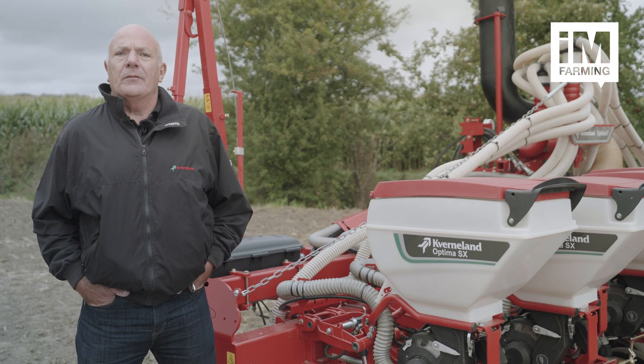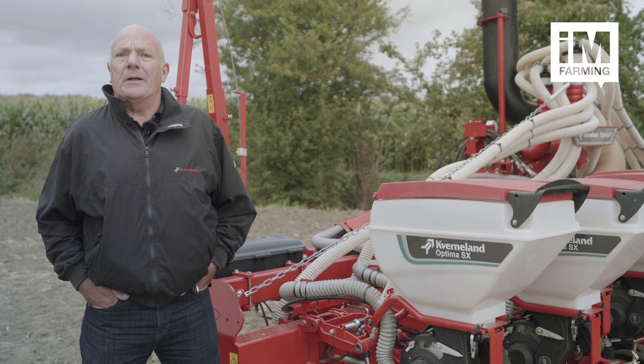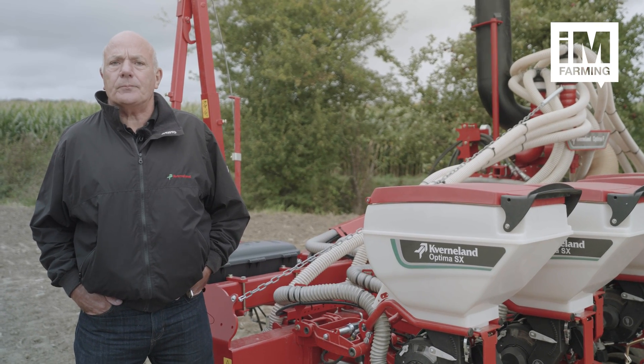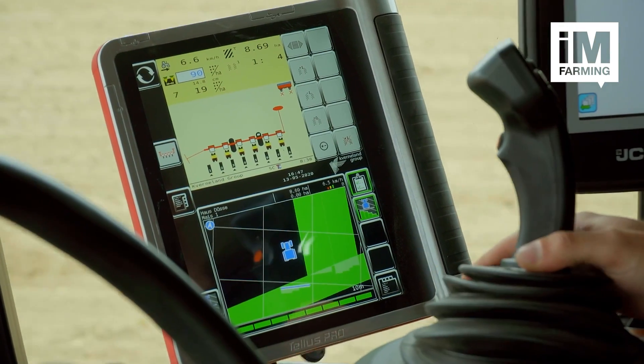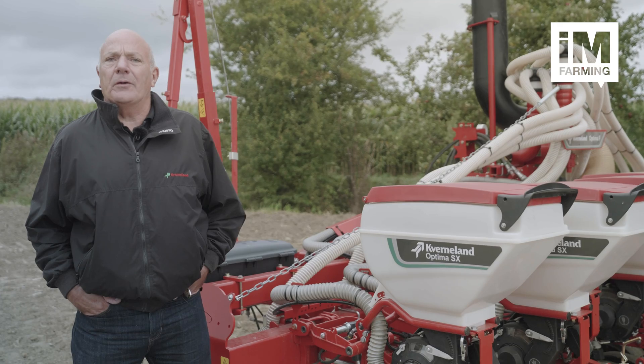Isobus and Cavernland ISOBUS farming products coupled with smart solutions enable the Optomer SX to be used with smart farming systems. GeoControl enables the units to be turned off individually at the right place to avoid overlaps.